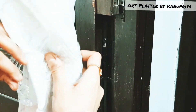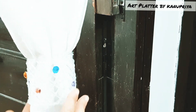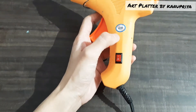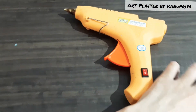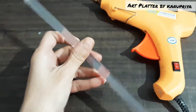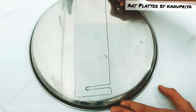This curtain holder is made using my very favorite hot glue gun. To make these curtain holders you need a hot glue gun and some glue sticks. Here I'm using an 80-watt hot glue gun with transparent glue sticks.